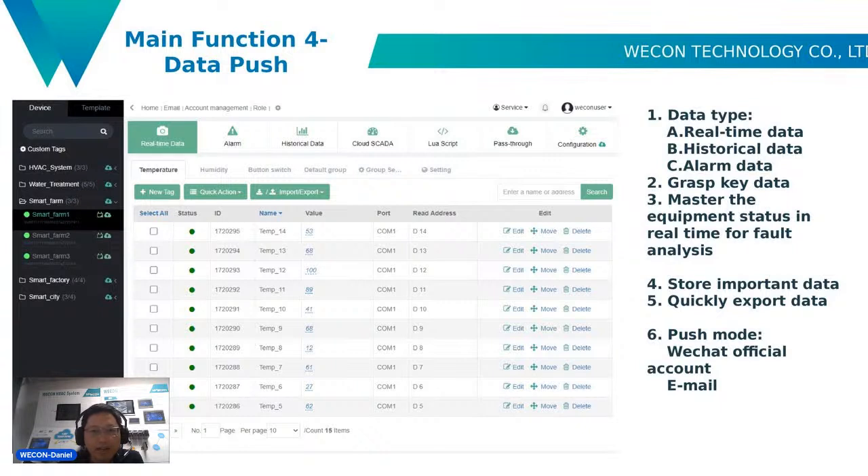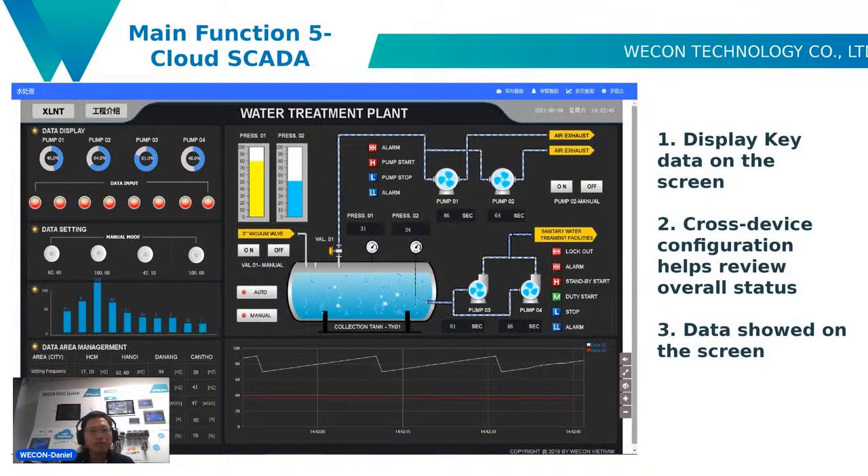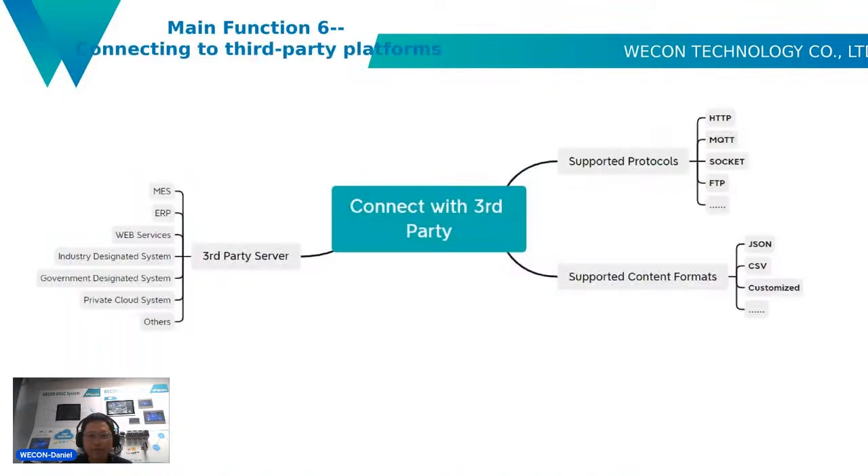It has cloud SCADA, lower screen, pass-through, and configuration features. Function five is cloud SCADA — you can display key data on the same screen, and cross-device configuration helps review the overall status. Function six is that the IG series HMI can connect with third parties via supported protocols like HTTP, MQTT, Socket, and FTP, and connect to third-party servers like MES, ERP, and many others.